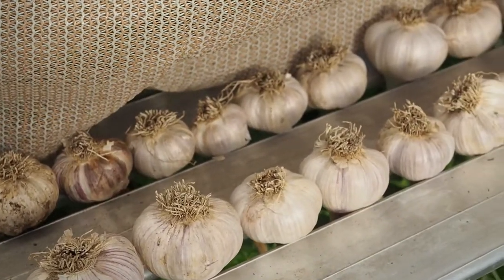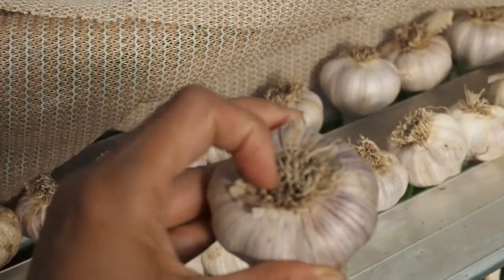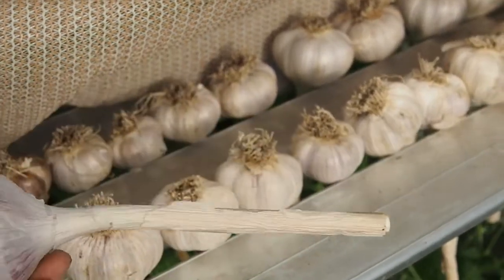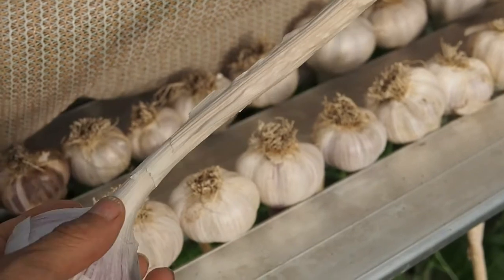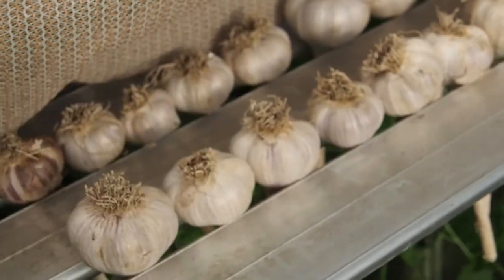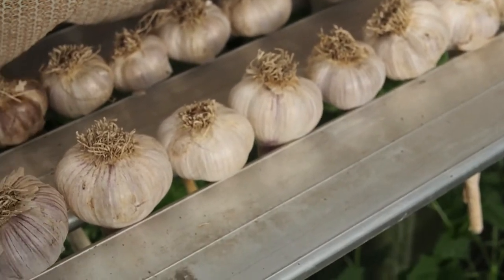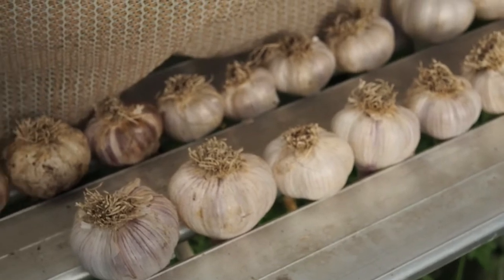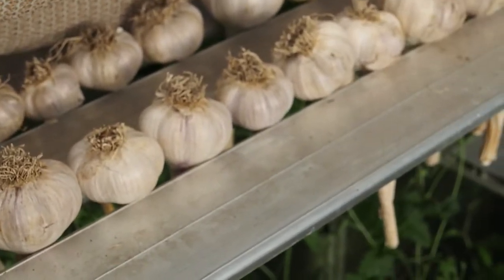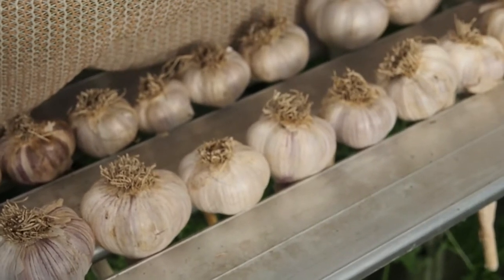Now one of the things that I did — since this is a hardneck variety — a friend told me that you should trim the roots as well as the stem, because there's a lot of moisture in the hardneck variety in those, so you want to get rid of that extra moisture. Softneck varieties you don't have to do that apparently, and you can actually braid softneck varieties, but with hardneck you can't really braid, so next year I'd like to try a softneck variety so I can braid them.